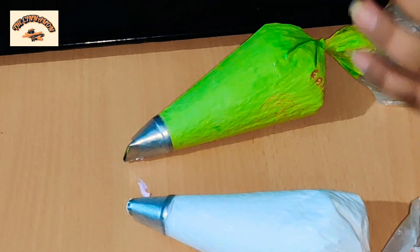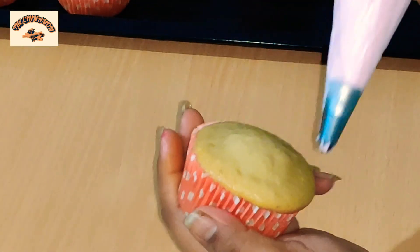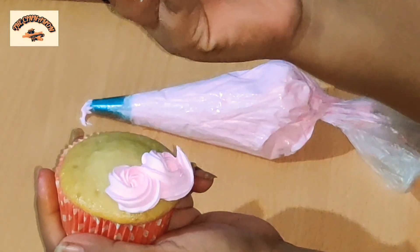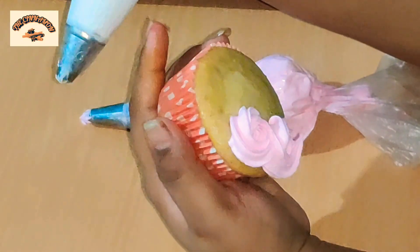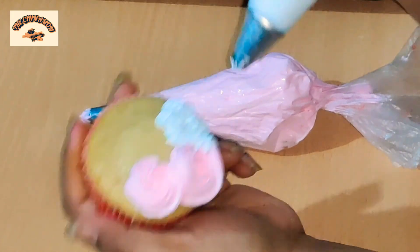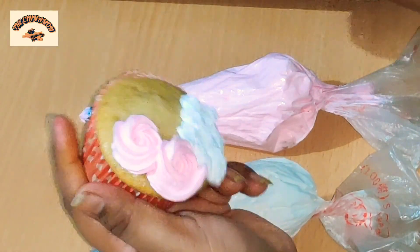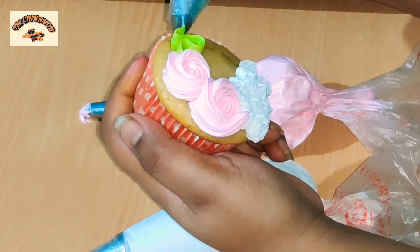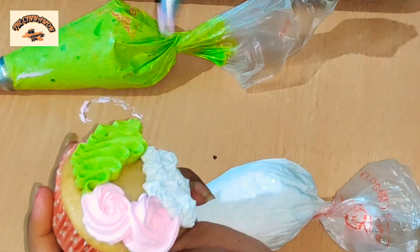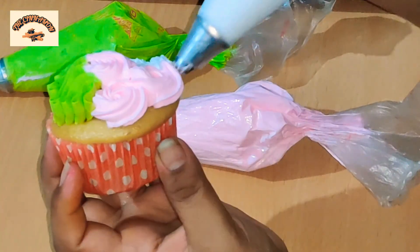I have taken a small open star tip here. We are going to make two swirls and then small star-like figures, just like that — just the way I am showing you. Then we are going to make the ruffle. To decorate these cupcakes, just follow the instructions shown in the video.